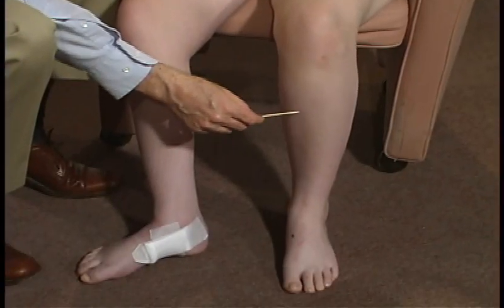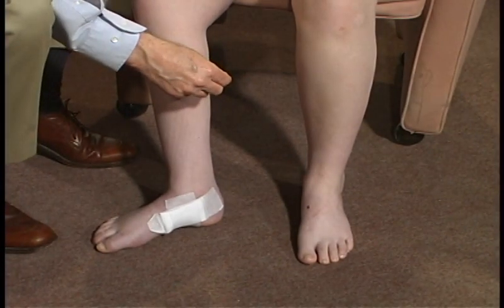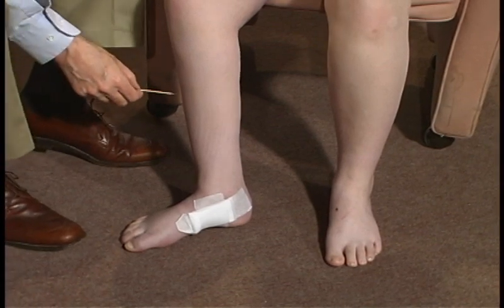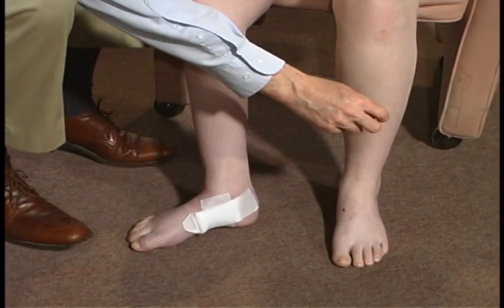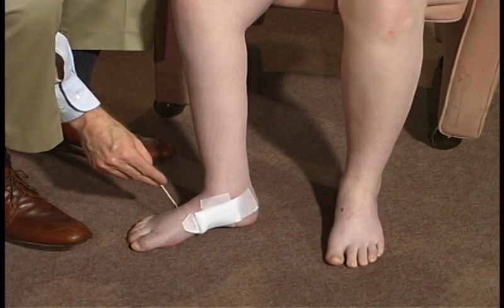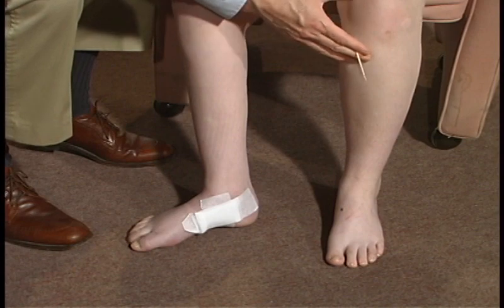How about down here, over here, versus over here? It's sharper on this leg. Okay, and it's the same wherever I touch then. And how about down on your foot? Sharper on the right. Still sharper on this side. Less sharp over here. Yes.